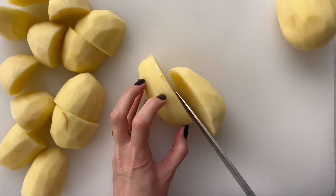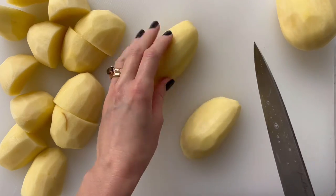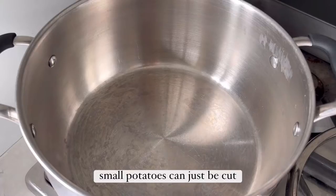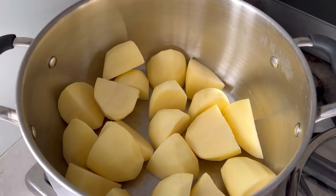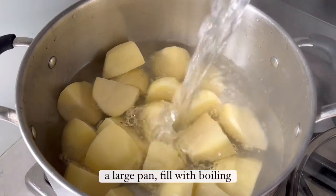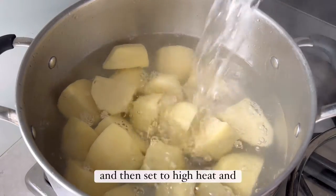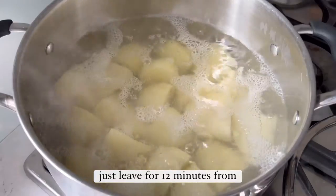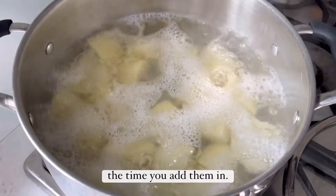To make crispy roast potatoes, start by peeling them and then quartering the large ones — small potatoes can just be cut in half. Then add them to a large pan, fill with boiling hot water, set to high heat, and leave for 12 minutes from the time you add them in.